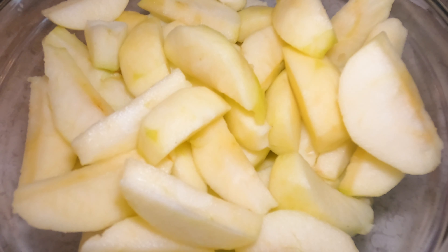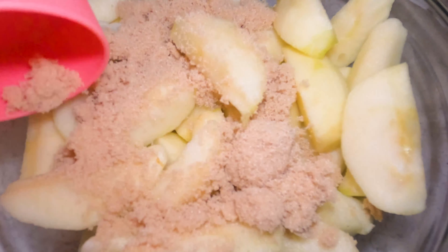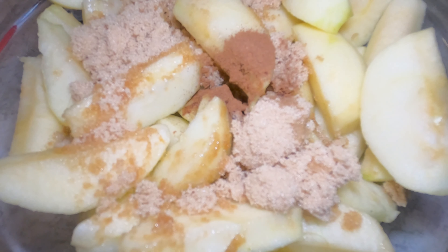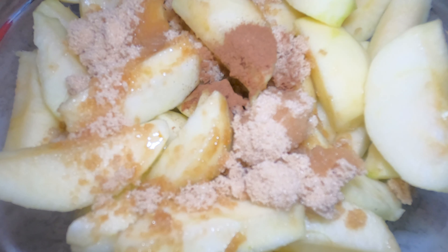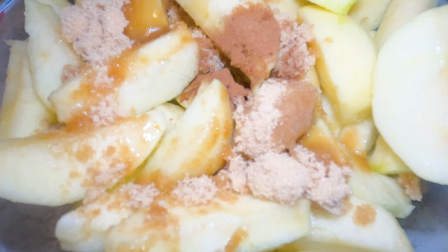Our apples are finally cored, diced, and sliced. I have transferred them to a large mixing bowl where we will be adding the rest of the ingredients. We're going to start with a third of a cup of brown sugar — you can use granulated sugar here, but I do like the extra flavor that the brown sugar offers. And now I'm going to be adding about two tablespoons of lemon juice over the apples — it's going to give it a nice extra kick and really make that flavor come to life.